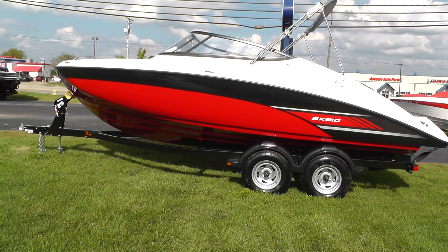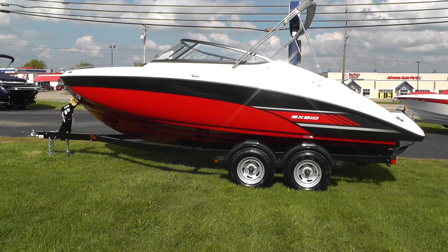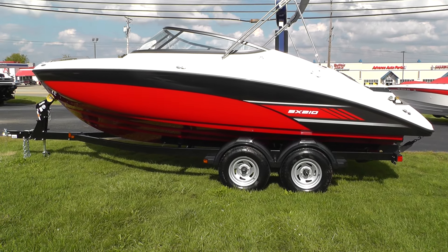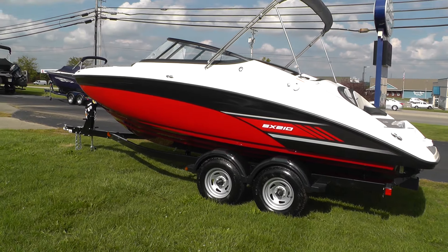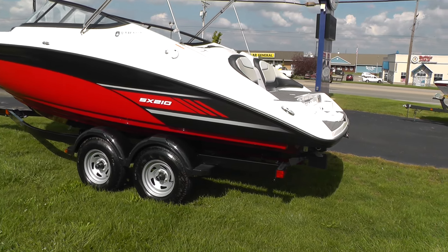Let's take a look at this beautiful SX210 with the white deck, black rub rail, black frame windshield, black and red hull side and red hull bottom — beautiful combo. She's going to ride on a tandem axle Shorelander trailer with a spare swing-away tongue and brakes, LED lights and tie downs.